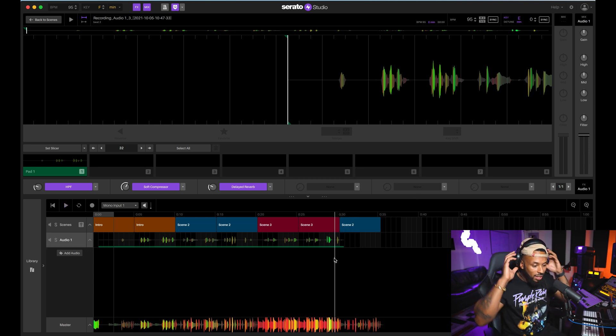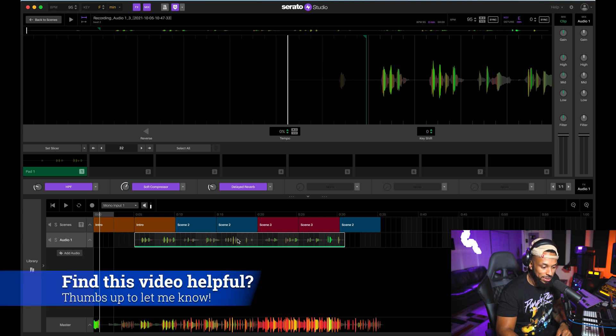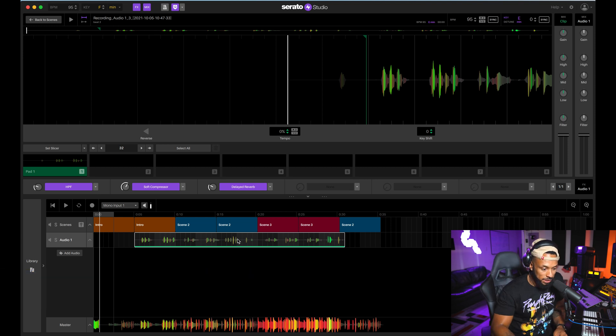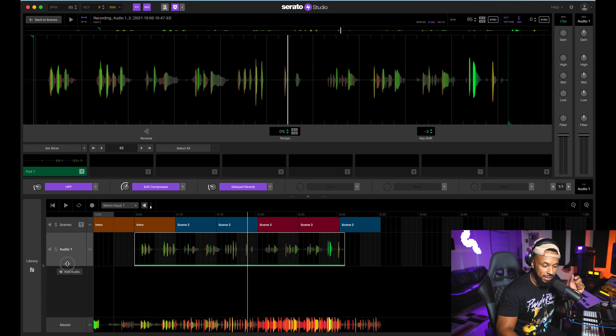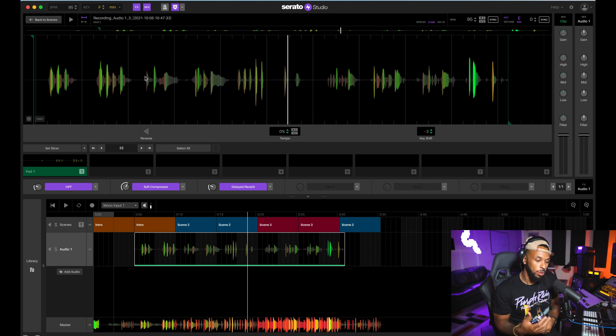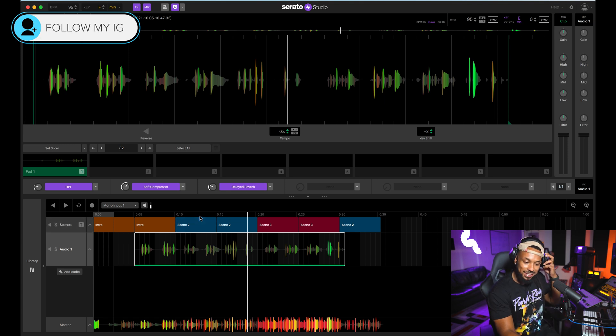That's fun! You also have some basic editing controls. I can come right here and clean up the tops and tails on my clips to trim anything I need to. You can cut, copy, paste, and move clips as well. One thing I really like is this pitch shift — if I have a clip selected I can go right ahead and transpose it down very easily.